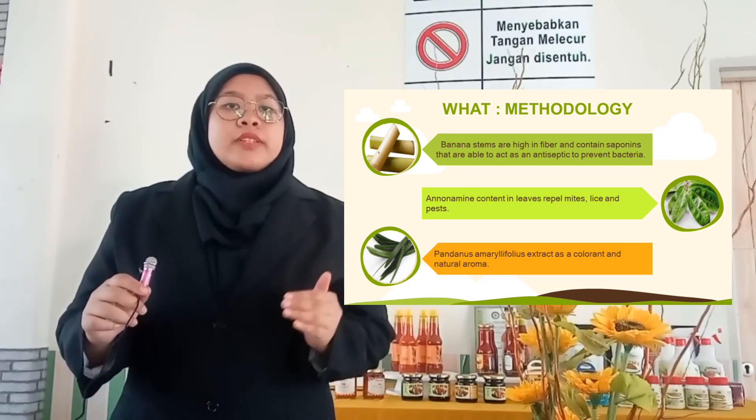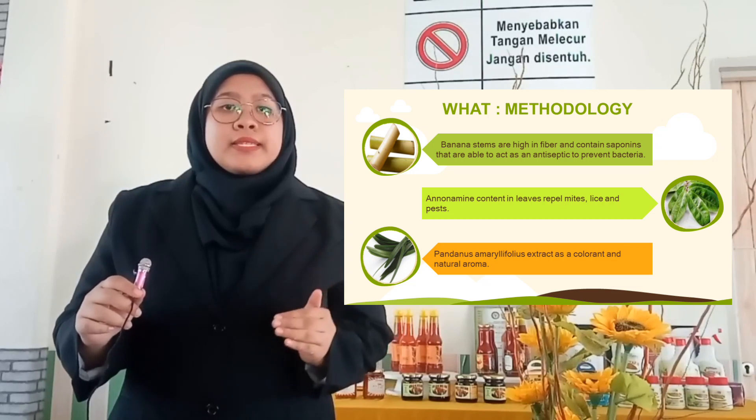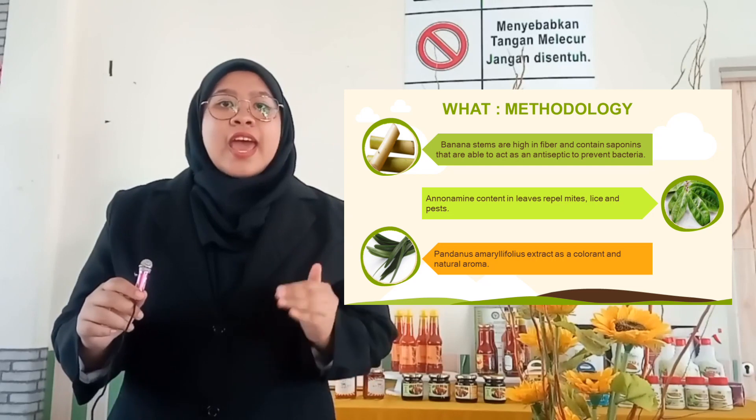Banana stems and leaves repel mites, leaves, and pests. Pandanus amaryllifolius extract is used as a colorant and natural aroma.